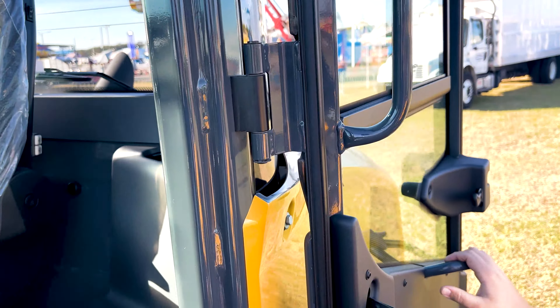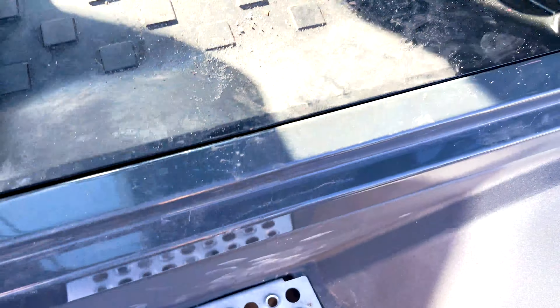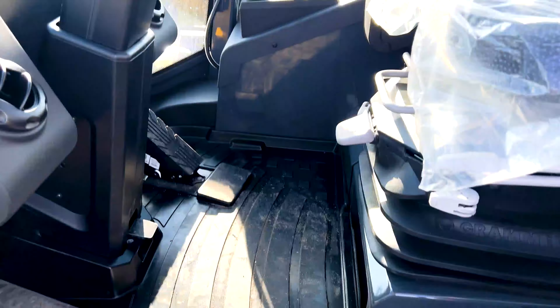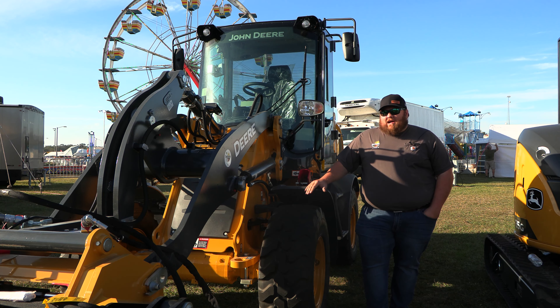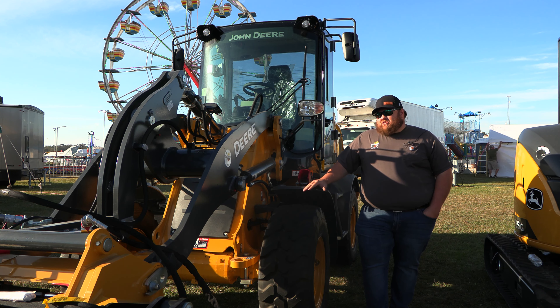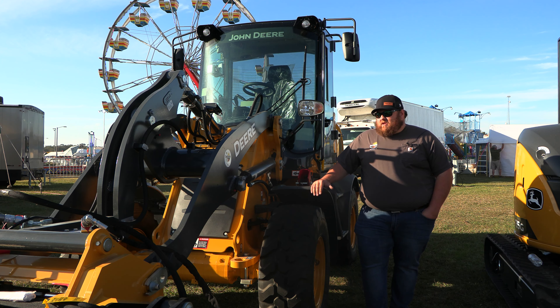Right here on the side of the machine, a quick look into the cab: the door swings all the way around and actually locks back, so if you've got guys on the ground or it's a cooler day and you want the cab open for better communication, it locks back. You've got a couple of grab handles for safe entry and exit, skid-proof steps, and once you climb in you've got a fully pressure-sealed cab with a nice weighted suspension seat, tilt steering, and all your controls easy to get to and access.